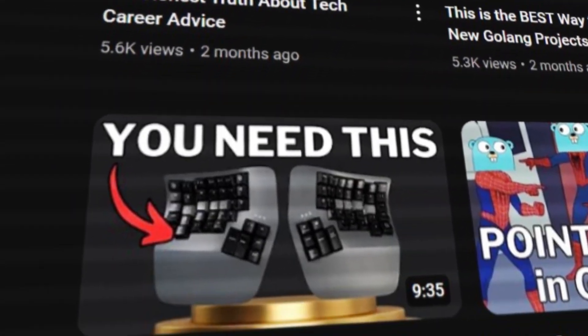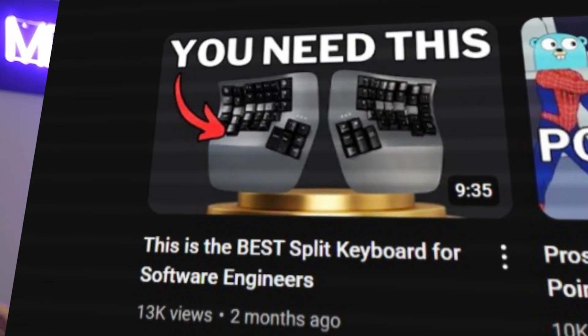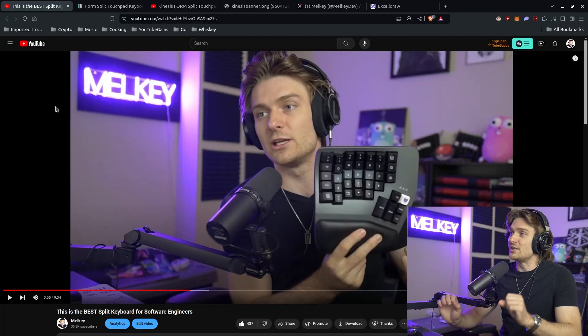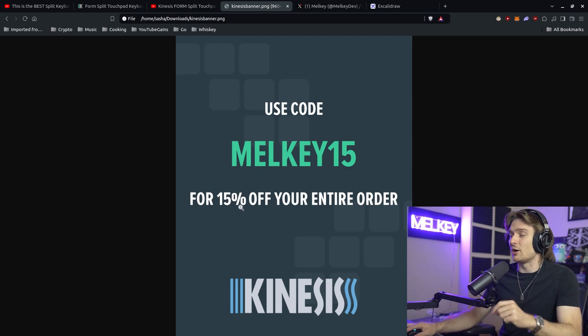About three months ago, I made a video talking about the best split keyboard for software engineers, specifically the main keyboard I use, which is the Kinesis Advantage 360. Now, full disclosure: Kinesis did send me all the keyboards I'm talking about and showing right now. And I even have my own discount code, MELKEY15, for 15% off your entire order.